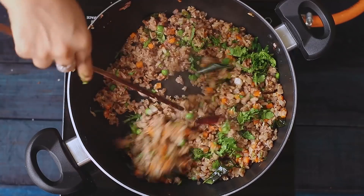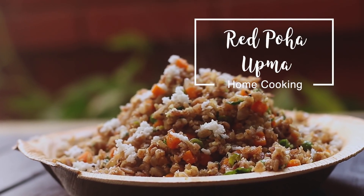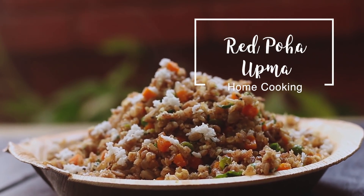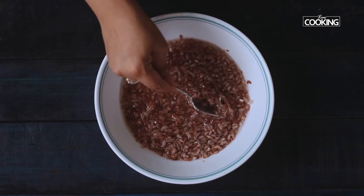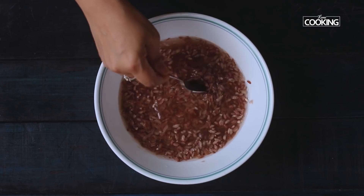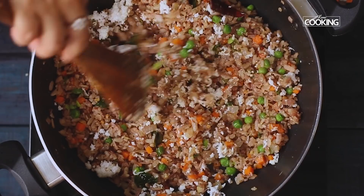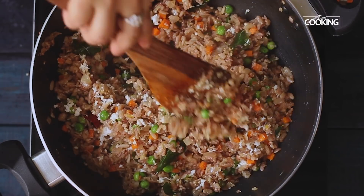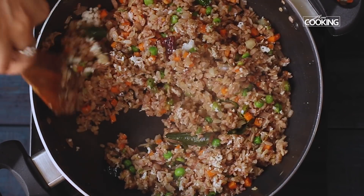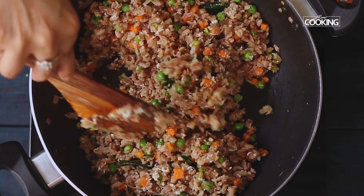The first recipe I am going to show you is the red poha upma. We all know that poha is called flattened rice in English and it is made of white rice. Similarly, red poha is made of red rice. Red rice is less processed and hence the nutrition is intact. So red poha is definitely healthier when compared to white poha due to its high nutritional value.